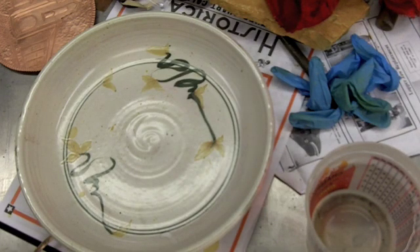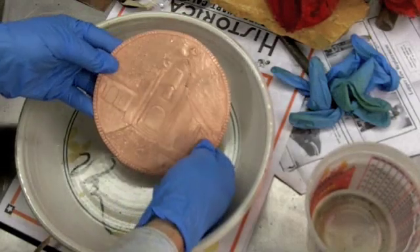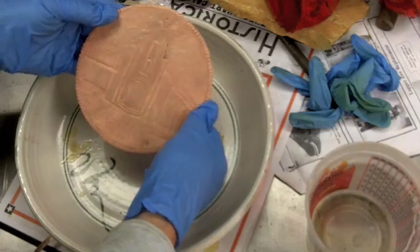This is a demonstration of darkening copper using liver of sulfur. The piece of copper I have here is just a piece of chasing work — it's a top for a little box that I've done for a client.